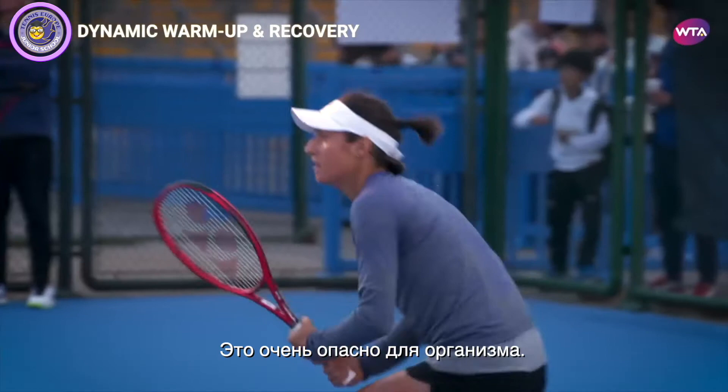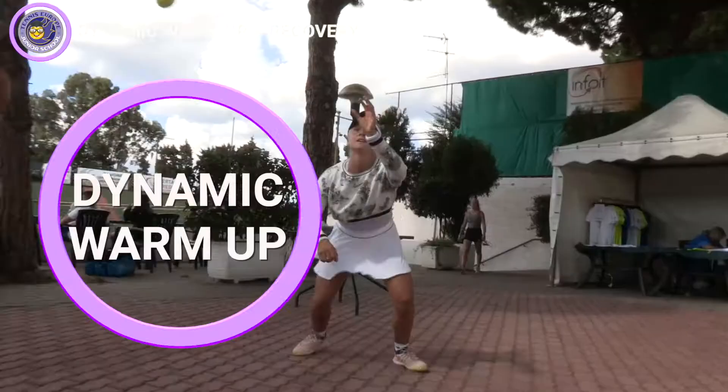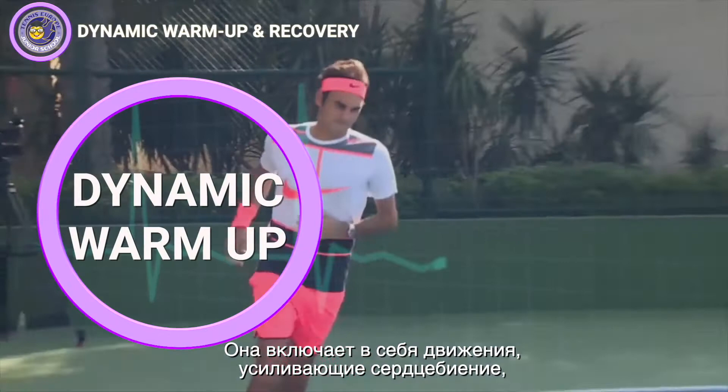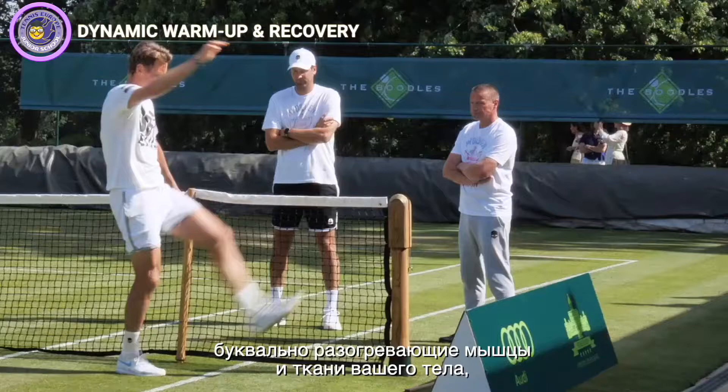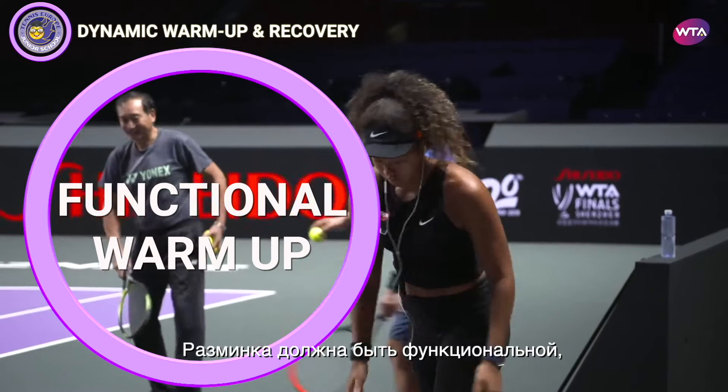You cannot go on court and just play 100%. It would be risky for your body. Research has shown that the best way to warm up is to gradually get your body moving. This is called a dynamic warm-up. It includes movements that increase your heart rate, get the blood flowing and literally warm up your muscles and the tissues in your body.